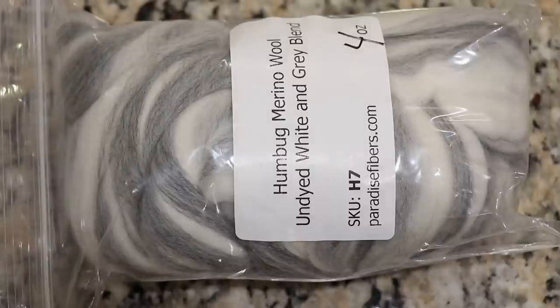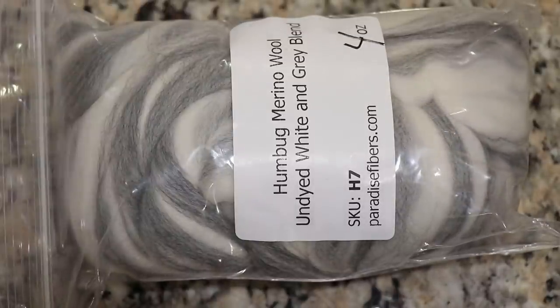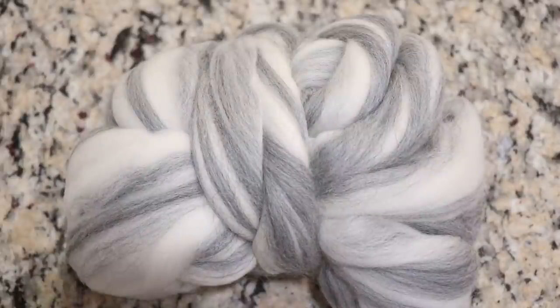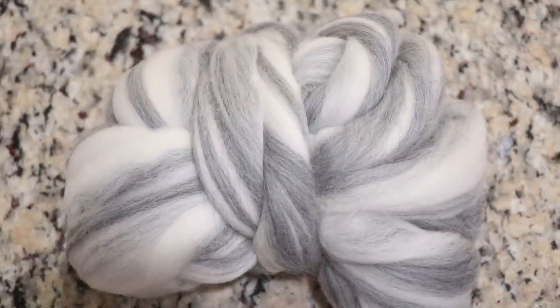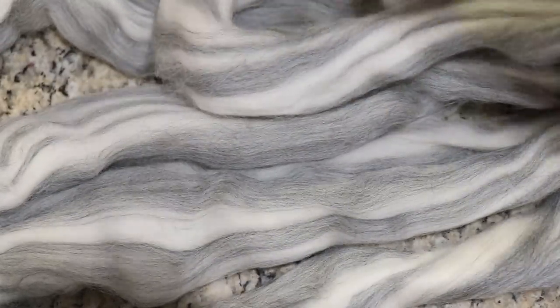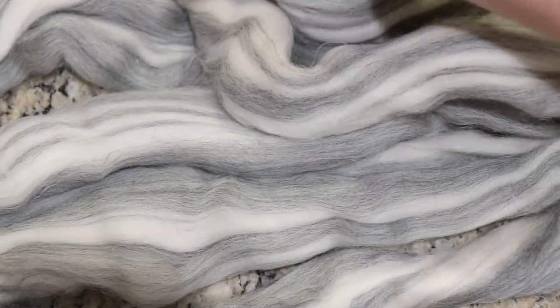Hi everyone! I am Rebecca from ChemKnits and today we are going to dye some roving, specifically this Humbug Merino Wool undyed white and gray blend from Paradise Fibers. The technique we're going to do today I will get to in a moment, but this fiber is really exciting to me already because it is this gorgeous blend of gray and white. Look at this — it's so pretty and already on its own would be lovely to spin. There is amazing dimension in here to begin with.